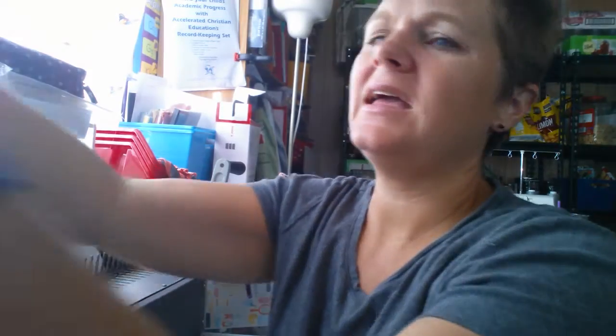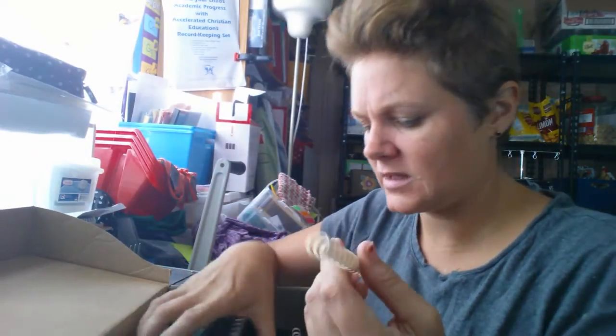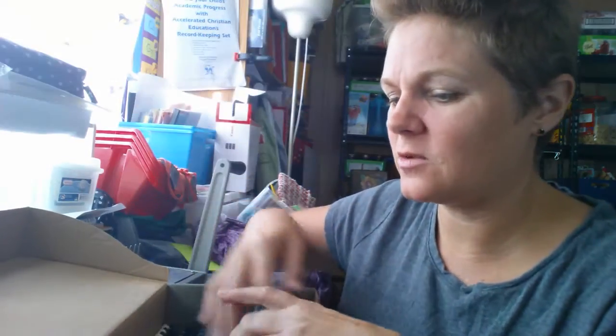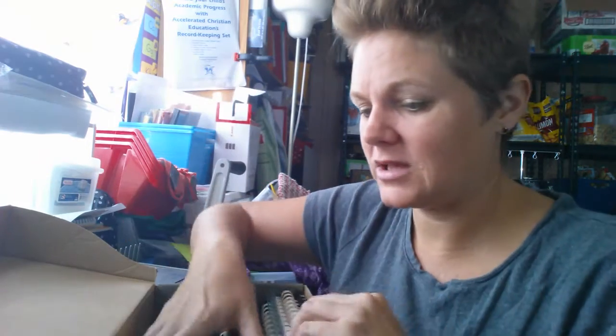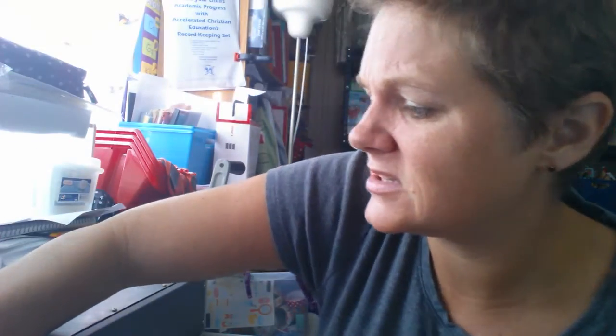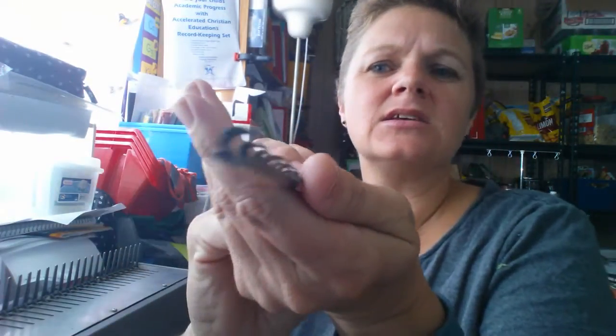The initial investment is going to be the comb binder, but what I want to show you are the combs. The combs come in so many different sizes — the bigger they are, the more paper they hold. They're cheap. I have a box of just different sizes from teeny tiny on up. This is a great way for kids who want to practice self-publishing. They can come in different colors — like that one is a see-through blue. These are all kind of my smaller ones. They can also be reused. This is a tiny one that got squished — it might have been used. You'd probably only put about 20 pages in there.